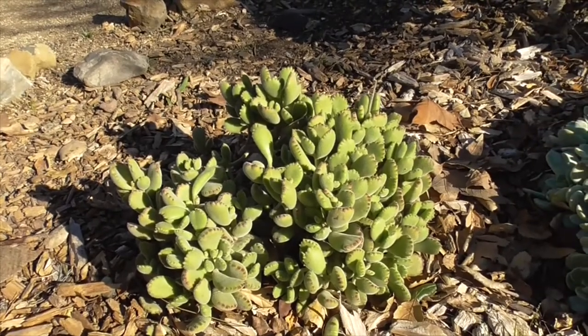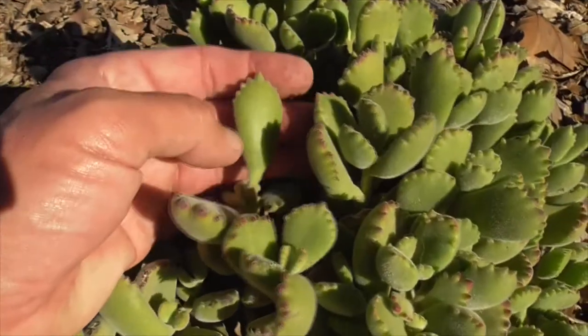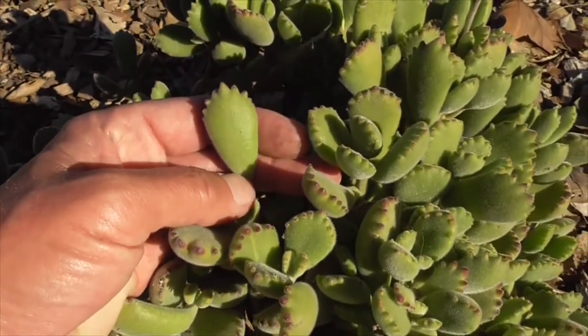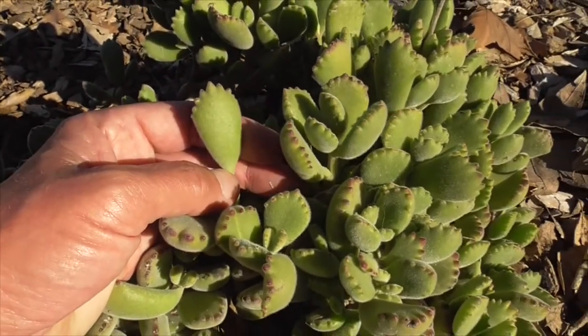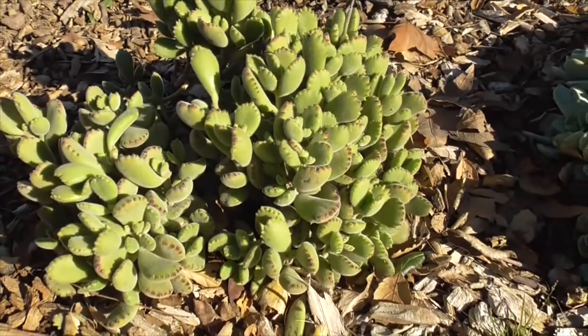Today we're going to propagate our Cotyledon tomentosa, or what we call Bear's Paw, because it has these little leaves that look like fuzzy little bear's paws. They're very fragile, so be careful in handling this succulent.